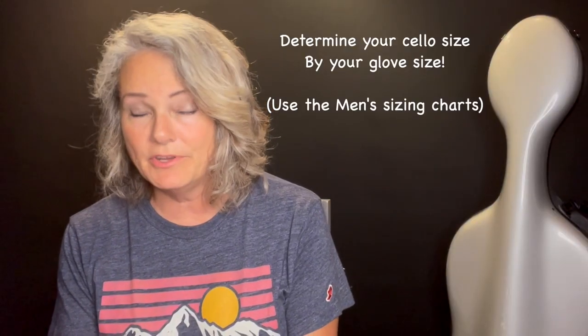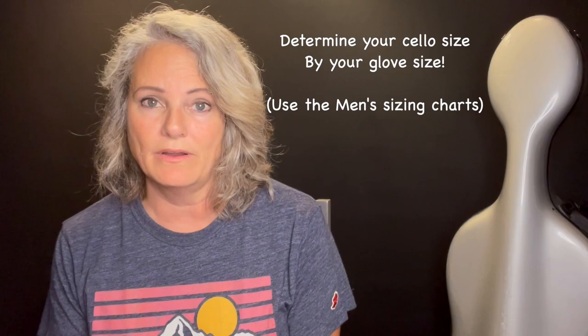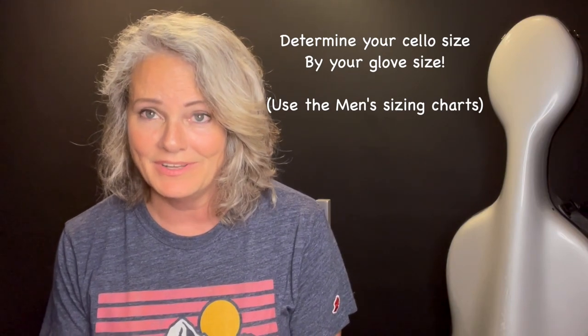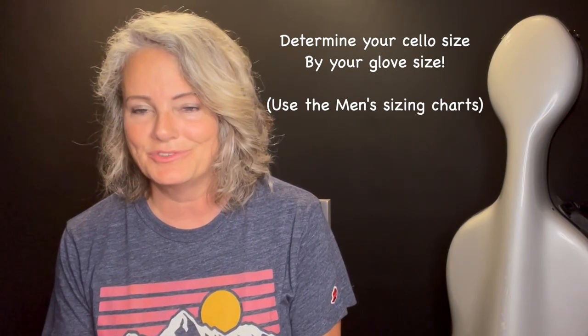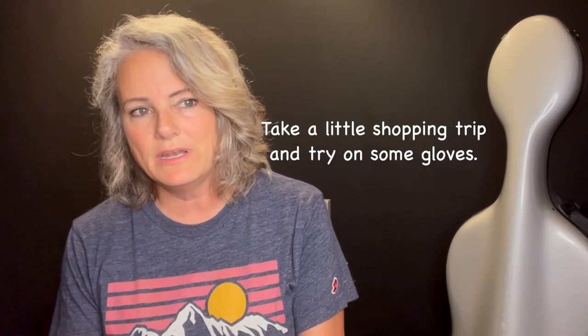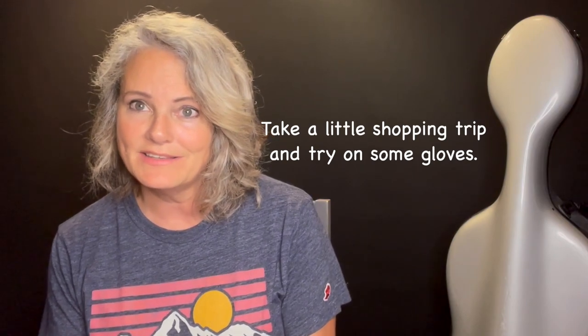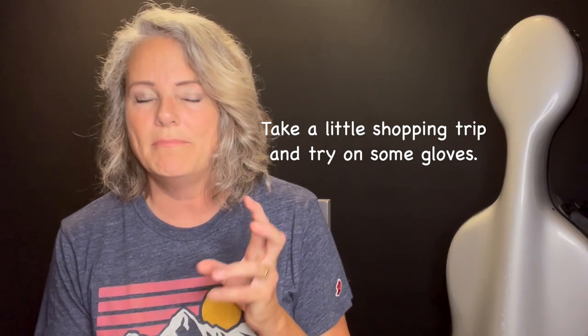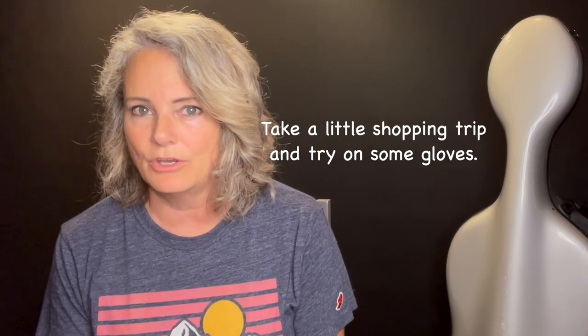As a starting point, figure out what size glove you wear and use the men's sizing charts regardless of your gender, because that gives us an equal playing field. If you fit into a men's large or extra-large glove size, go with a full-size cello, as a smaller cello would be more difficult to play. If you fit into a men's medium, you'll probably do well with a 7/8 or full-size cello. And if you fit into a men's small, definitely go with the 7/8 size cello.